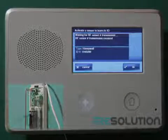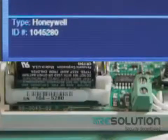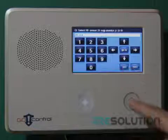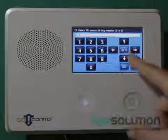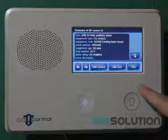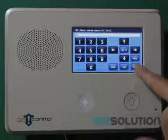Confirm the serial number, press the down key, and select loop 1 for overheat. Continuing to press the down key will allow you to enter the sensor name of your choice. Then you can save and exit the system configuration.